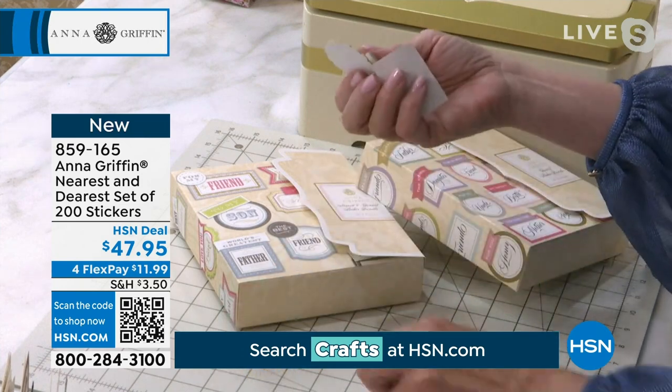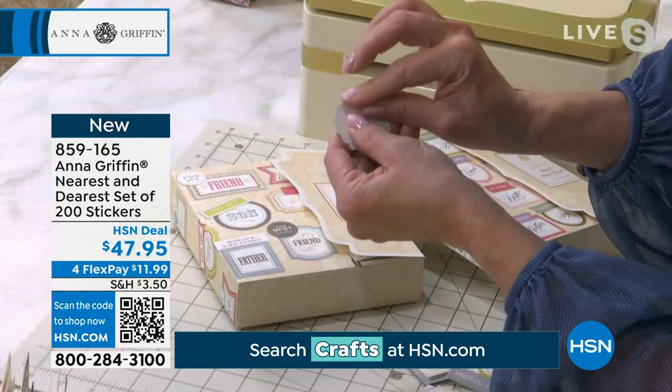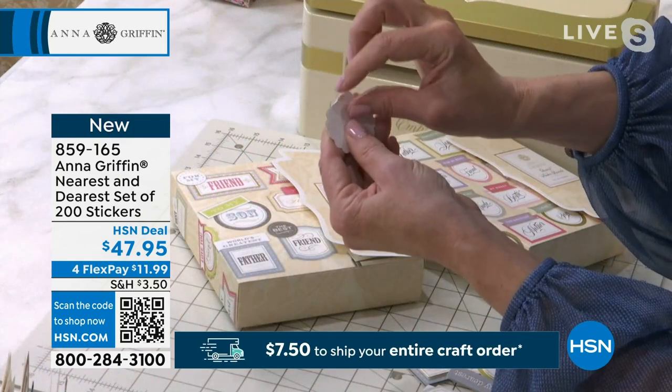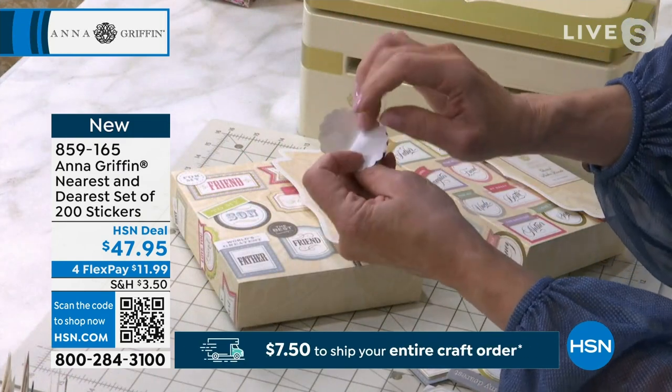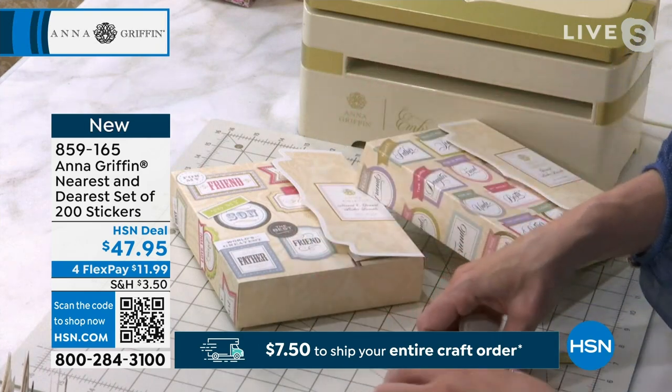These are all 3D stickers on the back. You just peel this away — you flick it with your finger, you take away the sticker backing, and then add this to the card of your choice.